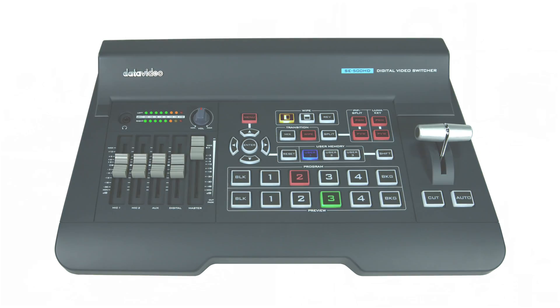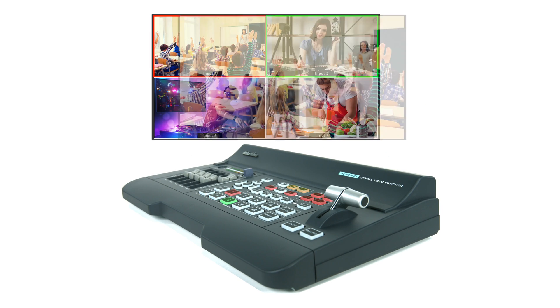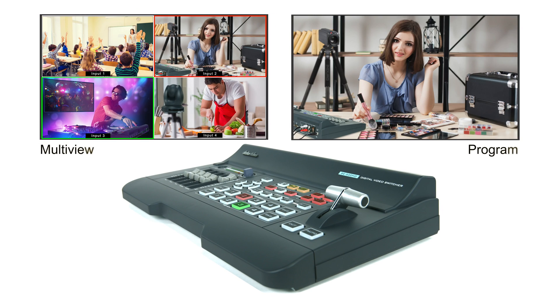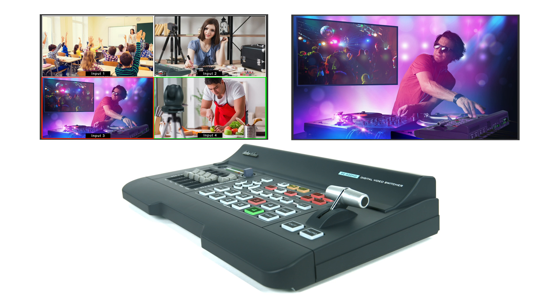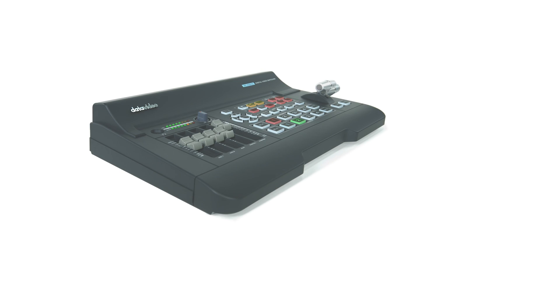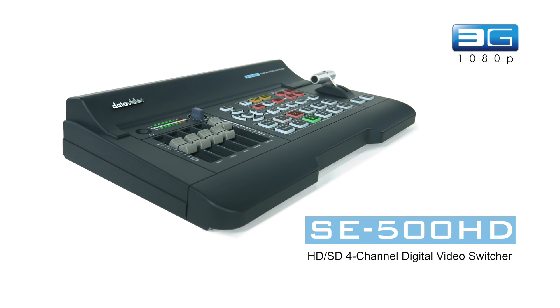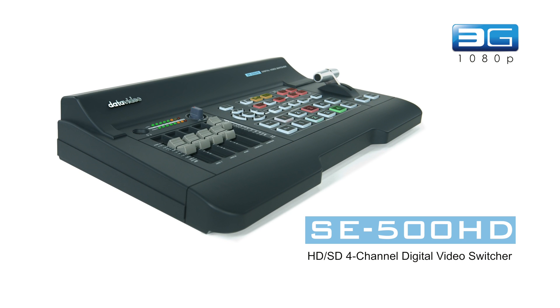An HDMI video switcher is an ideal switching solution for various small productions. Data Video understands that most users in these applications already own HDMI cameras. We created an easy-to-use, reliable HDMI video switcher that fills the gap in the market. Introducing the SE500HD 4-Channel HDMI Video Switcher.